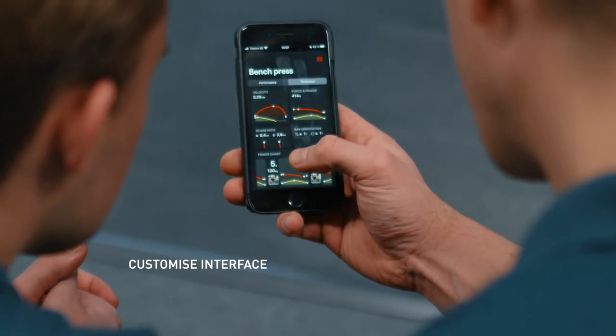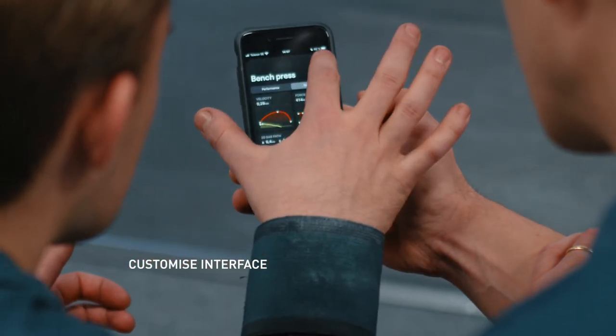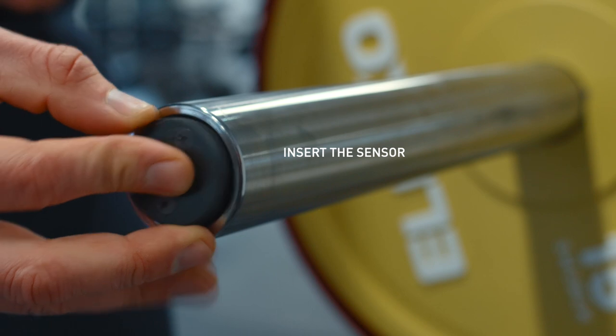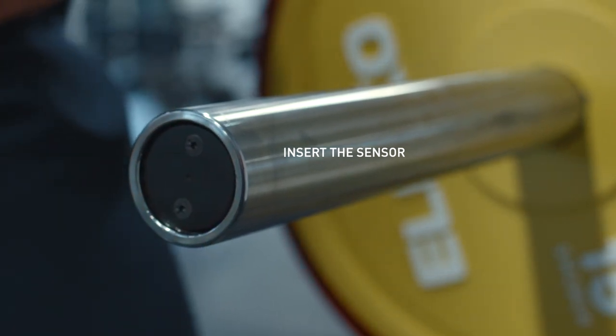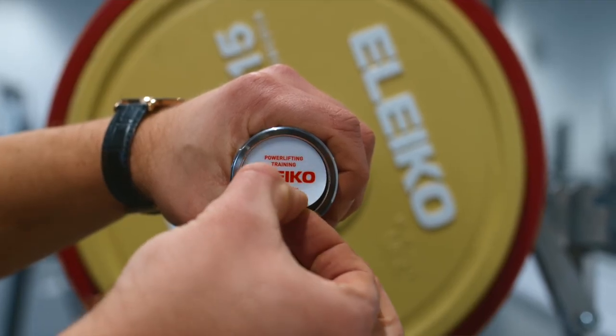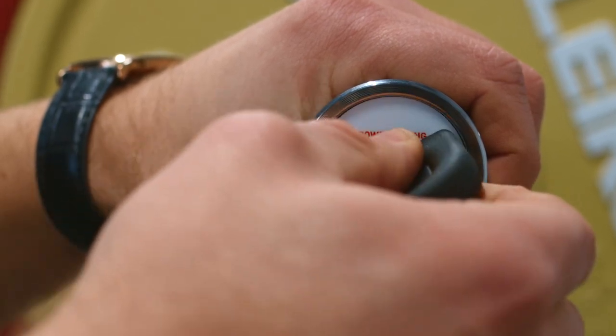After calibration you're ready to start using the sensors for training — choose and create exercises, choose what metrics to show, etc. Insert the sensors into the bar sleeve. The sensor is magnetic and will snap into place, so you can't put it in the wrong way. If you want, you can apply the end cap sticker onto the sensor, which comes with the kit. Use the included magnetic key to remove the sensor when needed.